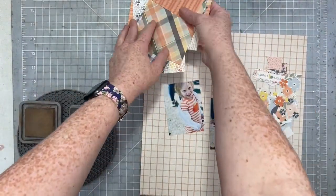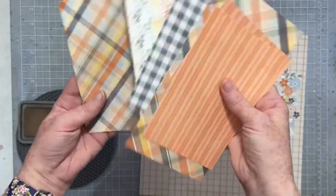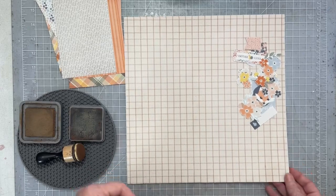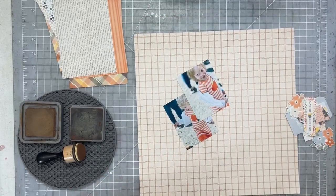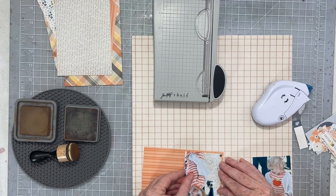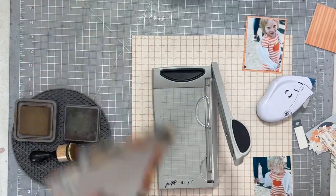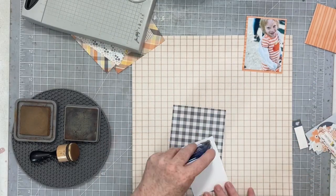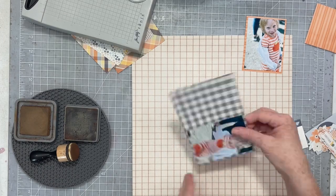Hello everyone, I have a new process video for you for a Tracy Reed design team. I'm going to be working with the Hearth and Hollow collection from Tracy. This collection is actually on sale today for Oldies but Goodies Day at the Sweet Shop, and I will have all of the information and a link to the blog post in the description box below so that you don't miss out on grabbing this beautiful fall collection.